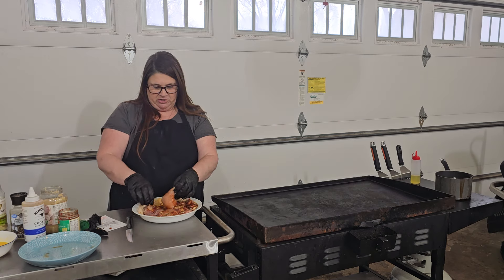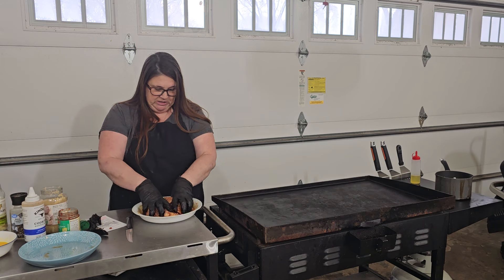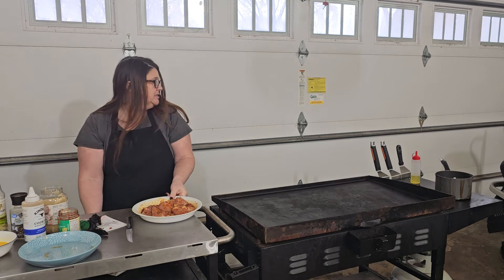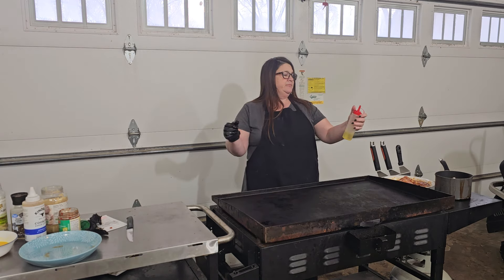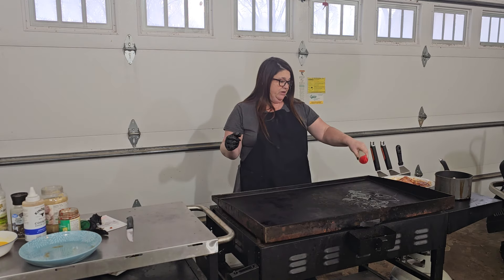Then we're going to go ahead and start on our rice. Give the chicken a quick massage in the marinade. Next, let's start with some oil. I am cooking on high today, but if yours runs really hot you might want to do medium-high.